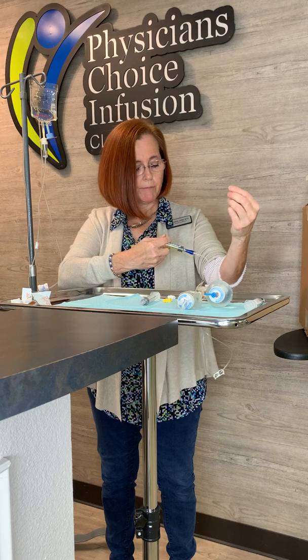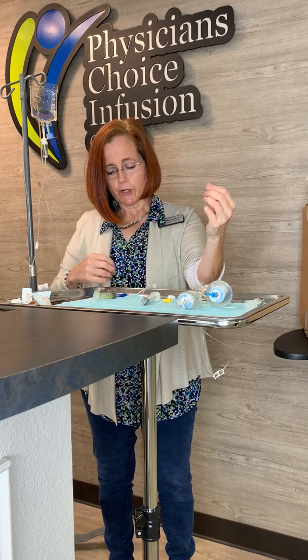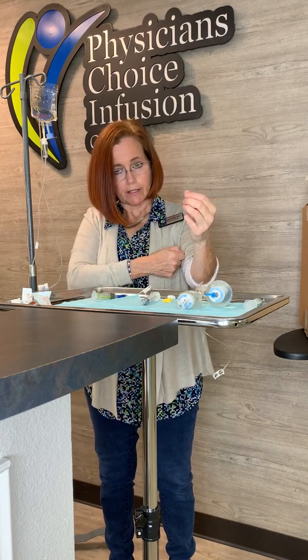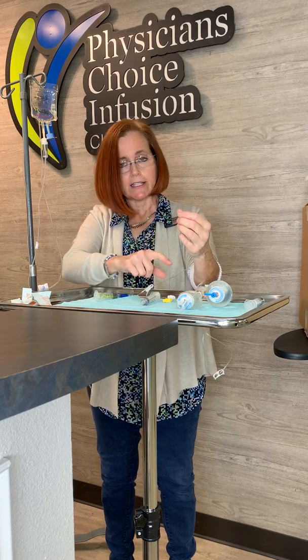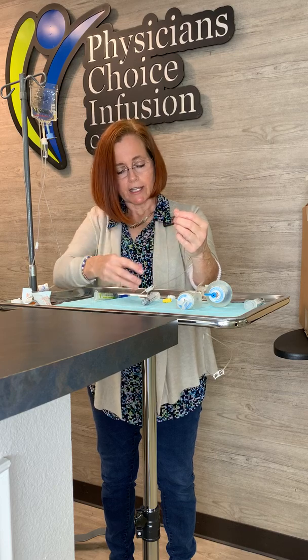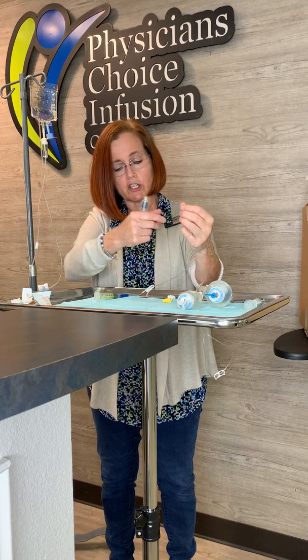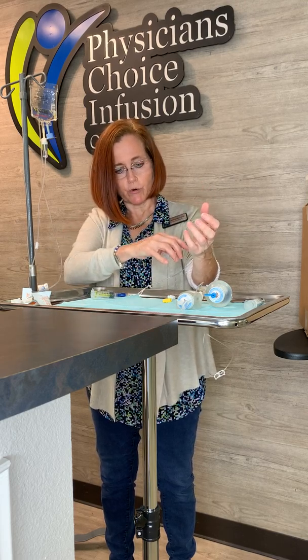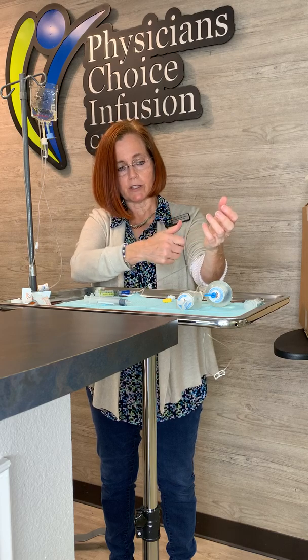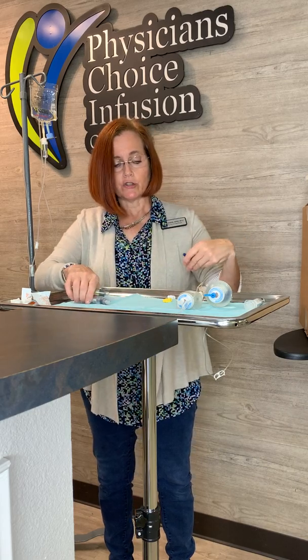Pump and release, pump and release with the heparin. If you have more than one port, leave your heparin on that port — just leave it there, clamp that port shut using the clamp at the top. Then take care of your second port, because sometimes you can get confused about which port you just flushed. This way you know you just finished this port and then you can flush the other port. When you're done flushing the other port and your heparin is on it, take your heparin off, close your clamp, and you're done.